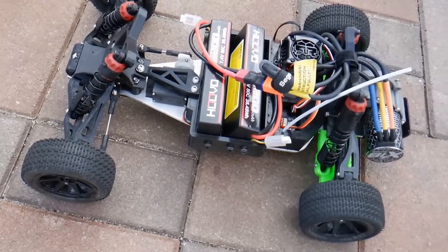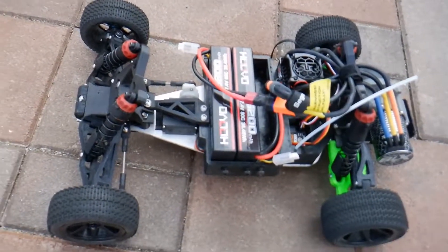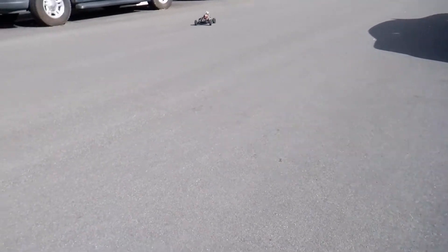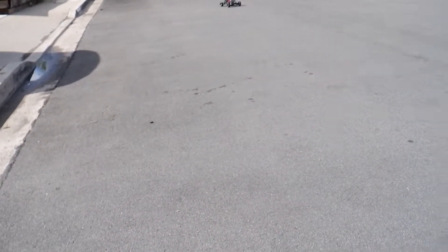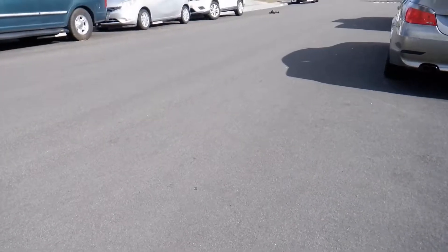I sent it right into the back wheel of my car, checked it, and zero breaks. One thing I've noticed is it self-rights, and the track's pretty straight. Now to try this — just with the front suspension geometry, I can do these big throws without making it lose control.